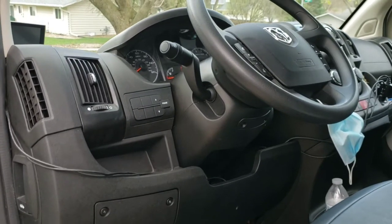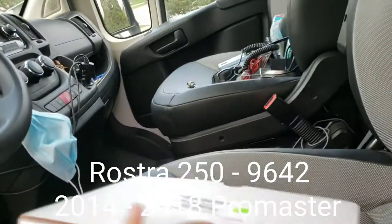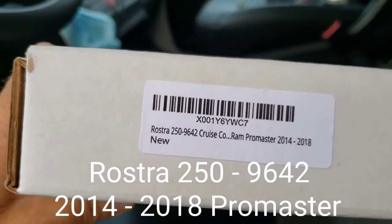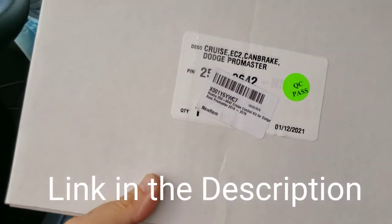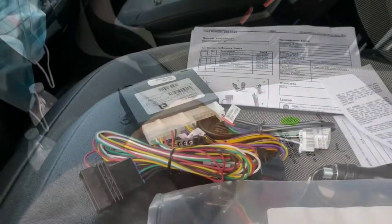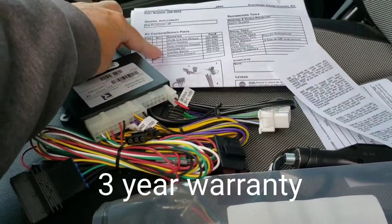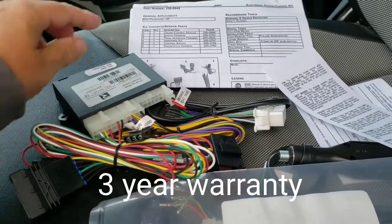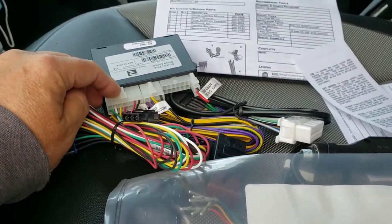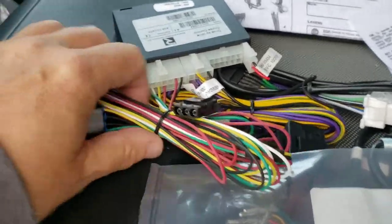Today I'm going to tackle putting in a cruise control. I have the Rostra 250-9642 cruise control for 2014 to 2018 Promasters. This is everything you get in the box: instructions — there is one wrong thing in there that I will show you — a control box, wiring harnesses that plug in where they go. This one here has nothing going there; this one here is the one I'm going to talk about first.